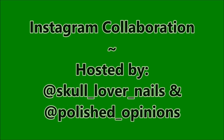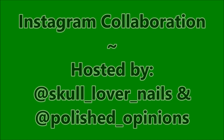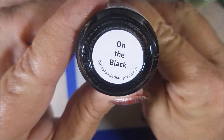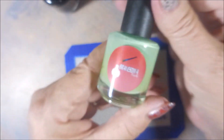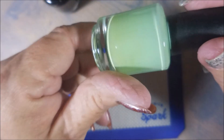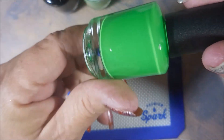It's an Instagram collaboration hosted by Skull Lover Nails and Polished Opinions, and today I'm going to get started with Bases Loaded Lacquer on the black, and I'll be using Braves Diva, Pete Van What Are You Wearing, as well as Bases Loaded Lacquer.